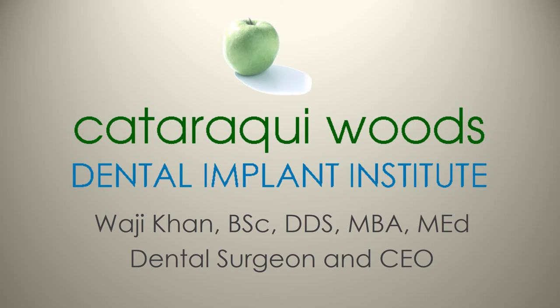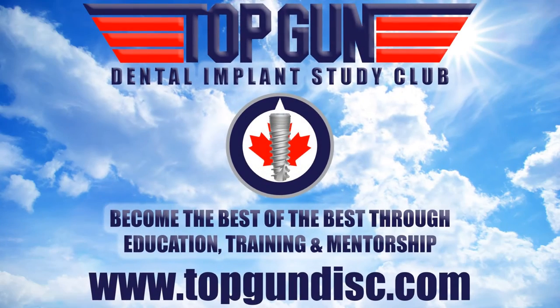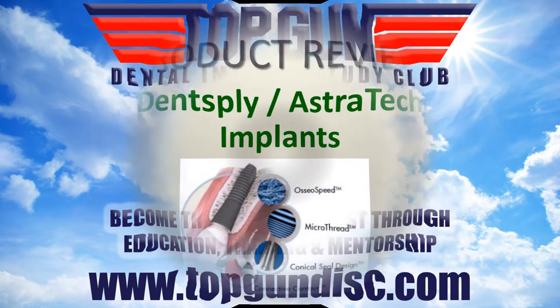Welcome to the Cataraqui Woods Dental Implant Institute. My name is Dr. Wajji Khan. Today's presentation is brought to you by the Top Gun Dental Implant Study Club. For more information, visit www.topgundisc.com. Become the best of the best through education, training, and mentorship.